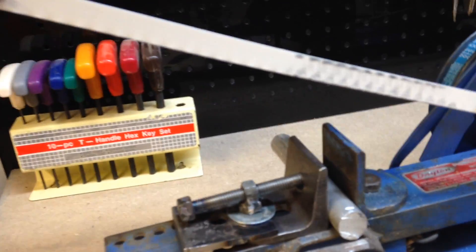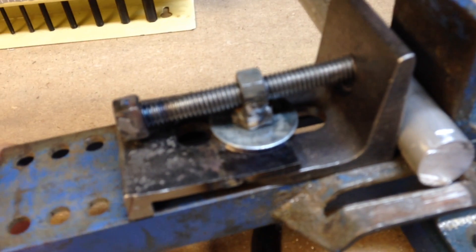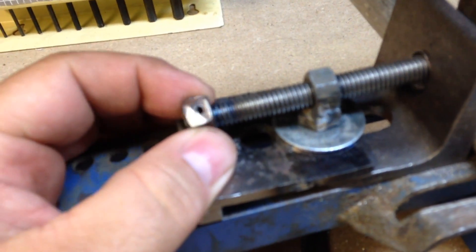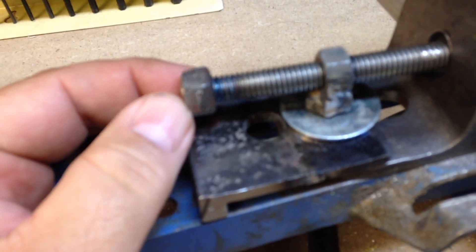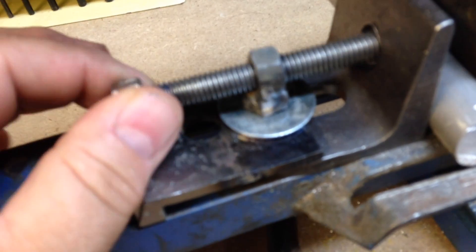I've got the clamp finished. It gave me a little trouble — I originally pinned the nut on the end here, but the pin broke. So I welded it instead.